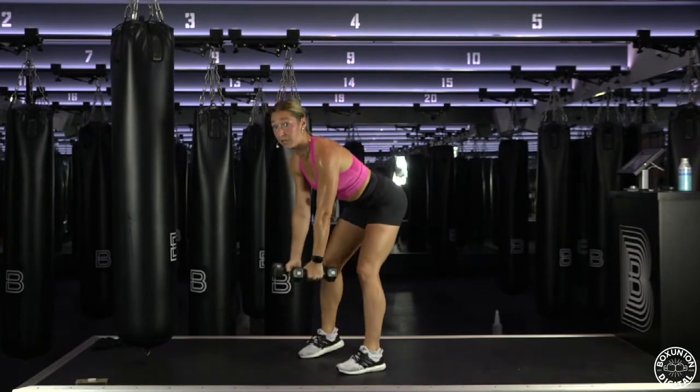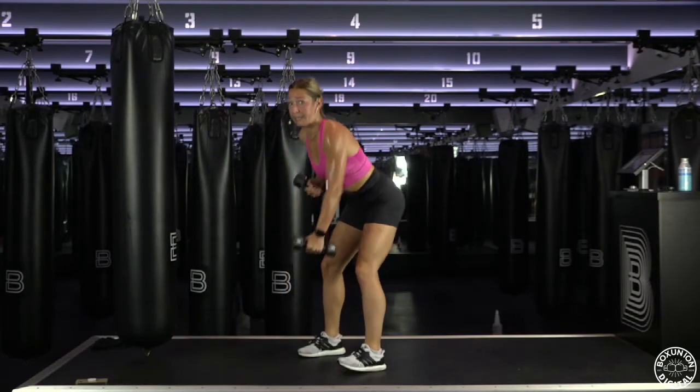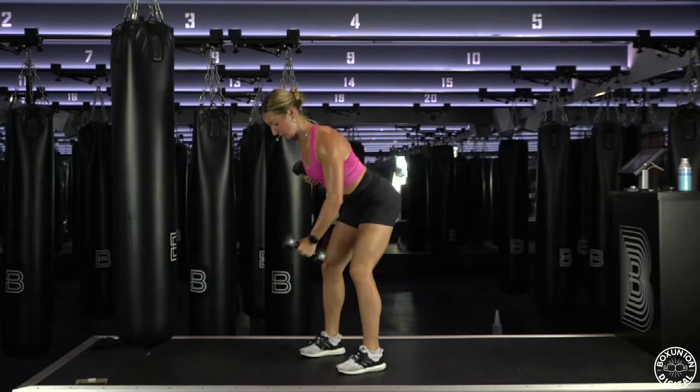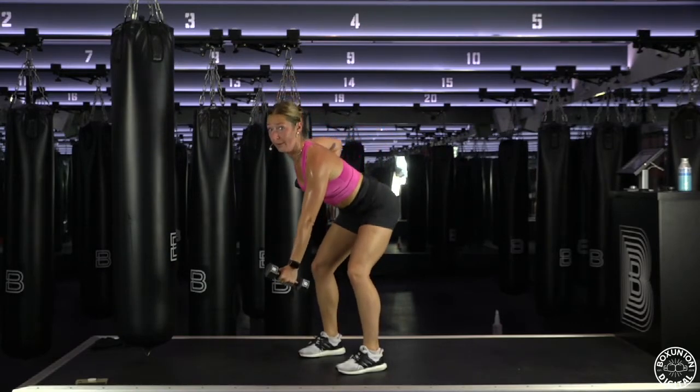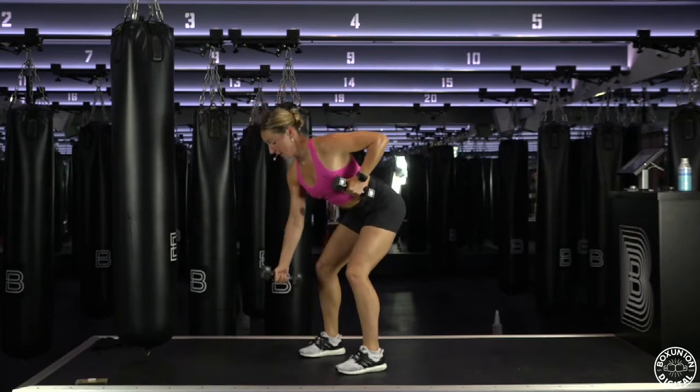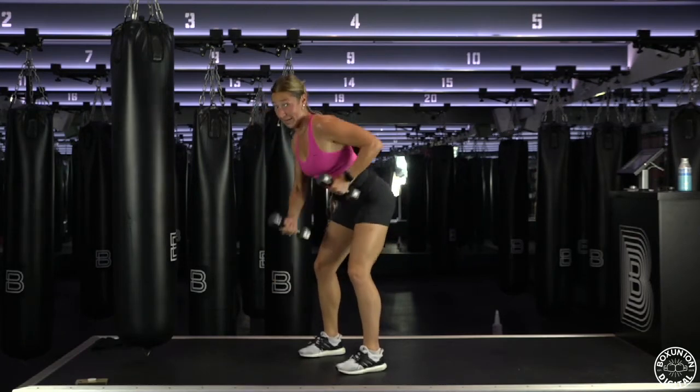Back to your seesaw rows — slow. Right, left. So that's your whole entire circuit. Get up those cleans, get your heart rate up a little bit.